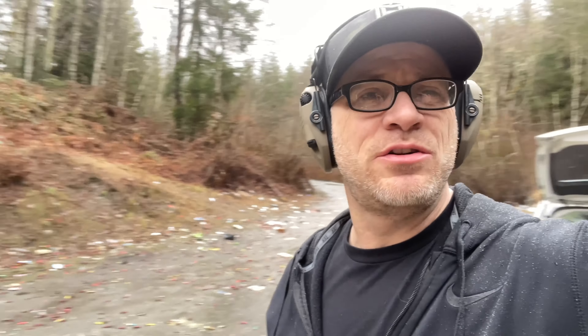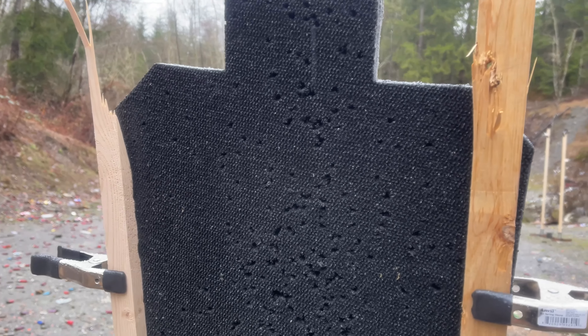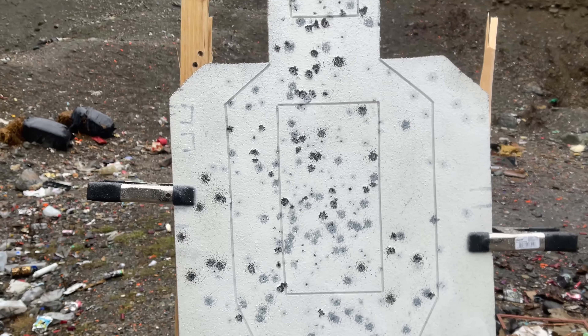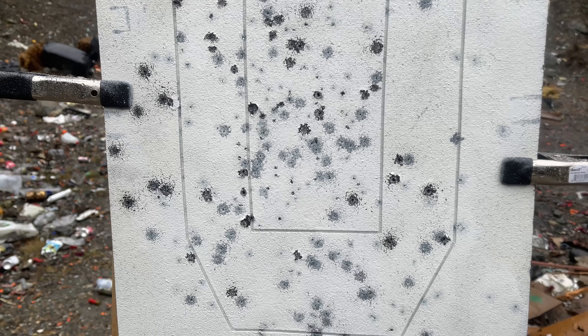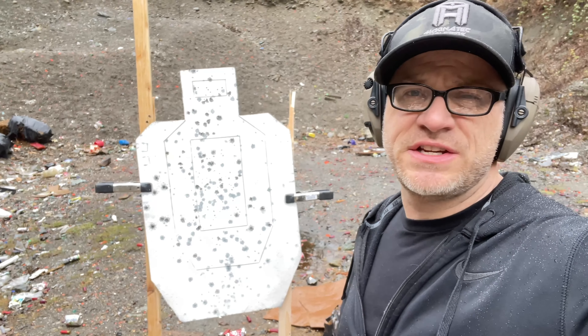Today's video is brought to you by Infinity Targets. They're made out of a recycled rubber material, and you're supposed to be able to shoot them over and over again before they break down and need replacing. There are a lot of advantages — you can shoot them up close many, many times. We've been running 9mm, 45mm, 10mm, .223, put some .762 through this and it's still going strong. The only downside is my car is going to smell like spray paint because I'll have to coat it back up. If you want 15% off Infinity Targets, use 360TS as your discount code.